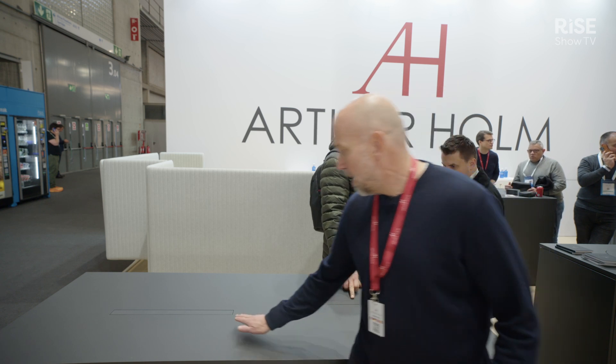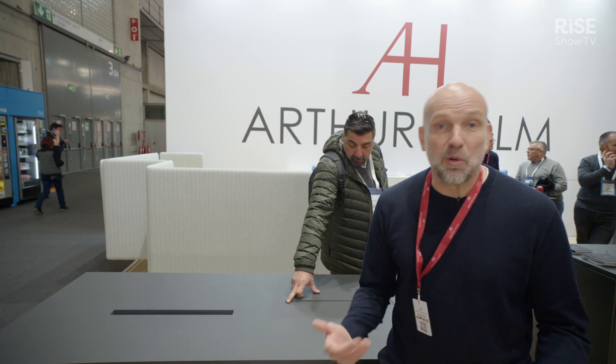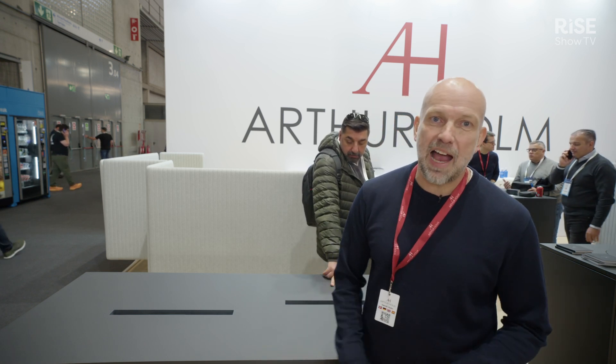Hi, welcome to Arthoholm. I'm Henrik. I'm going to show you a new product that we have. It's called the Arthoholm DB3. It's a motorized monitor in 22 inches that is ready to be veneered, so you can completely hide it in the table.